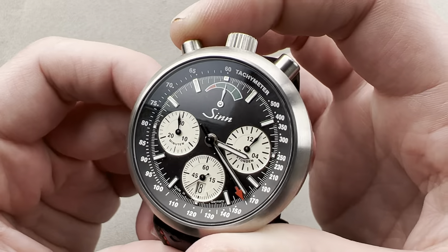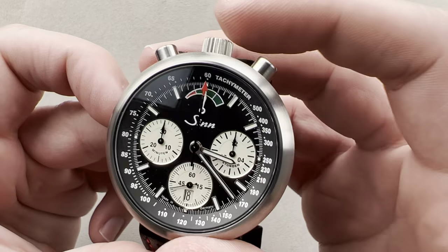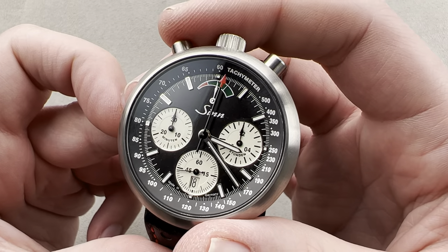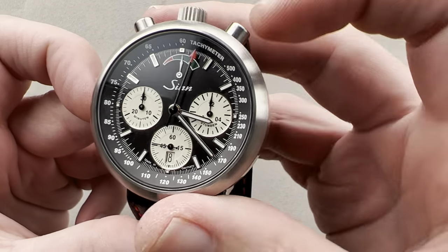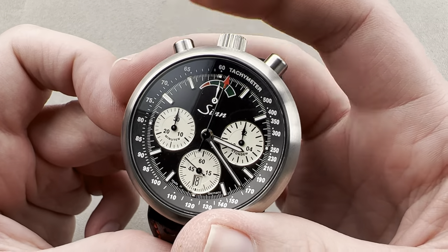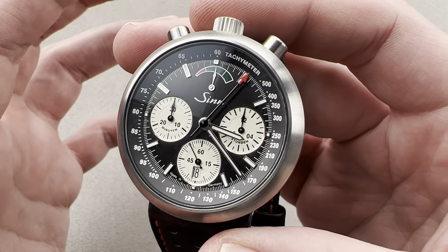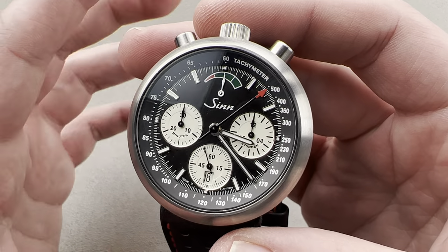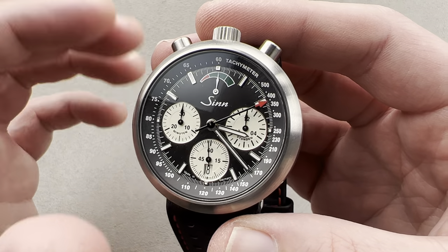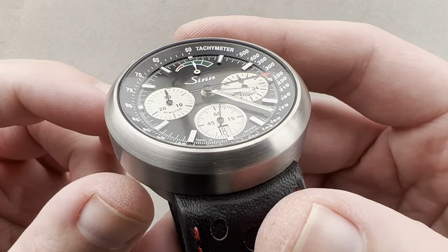Taking a quick look at operation: here is your start/stop, and here is your reset. The action is superb. Although this is a cam chronograph, it is tuned in-house and regulated in-house, and the feel is as positive as a column wheel. This is a truly high-grade Valjoux 7750 inside the case, with some modifications performed for the orientation of the sub-registers as well as the presence of a power reserve indicator.